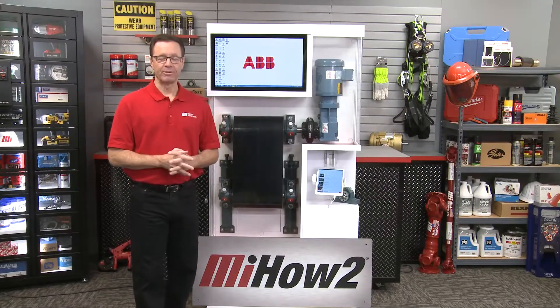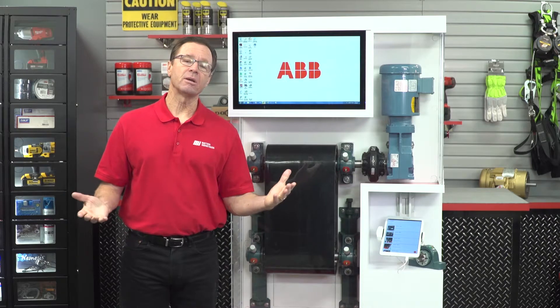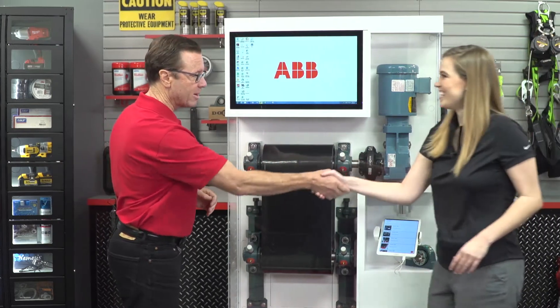Hi and welcome to another MI How To video. My name is Tom Clark, I'm your host. Today we're going to be talking about the smart sensor for mounted bearings from ABB, and helping us out is Corey Coburn. Corey, welcome. Hey, how's it going?